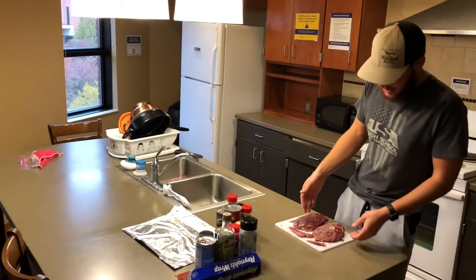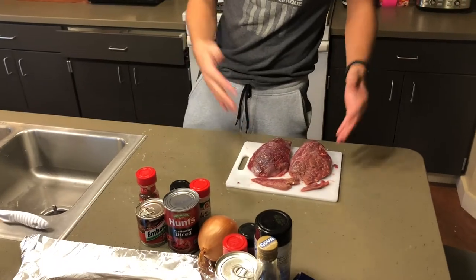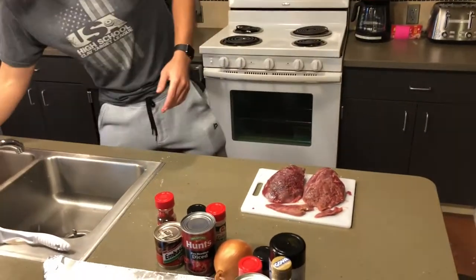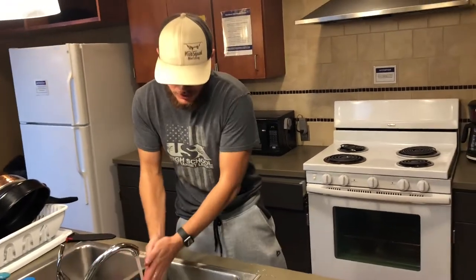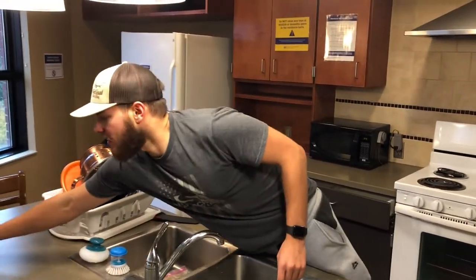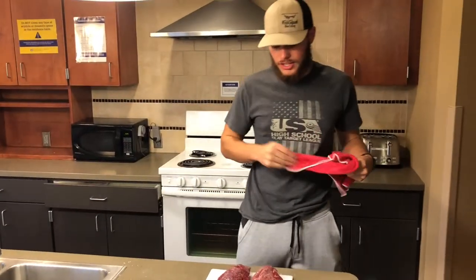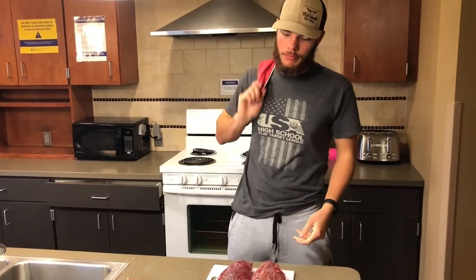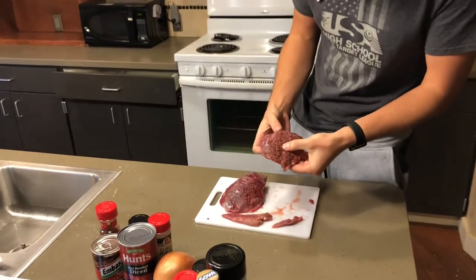As you can see here, we have two goose breasts. I wasn't sure if this would be enough for a whole pot, so I do have a bag of tenderloins over here as well. We're going to be baking these goose breasts, simply because in a soup, stew, or chili context, pan-frying doesn't really make sense.